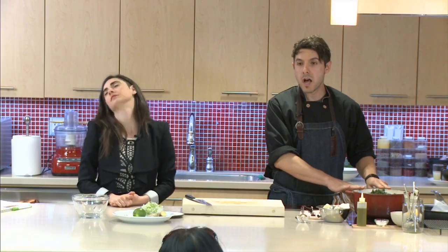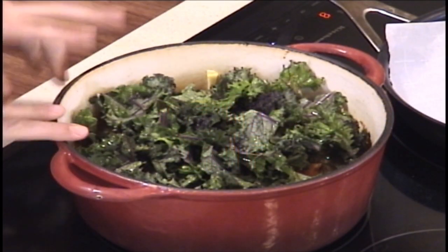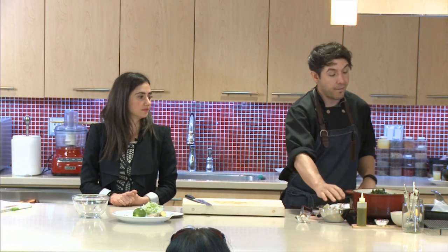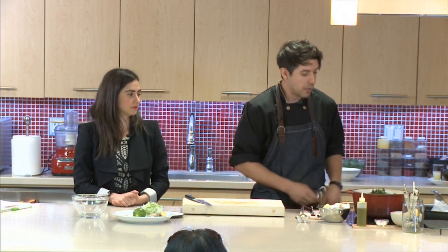Bring this up to a boil, and once it hits the boil just reduce it to a simmer. Everything in here is pretty much cooked. If using raw sweet potato, cook it for about 15-20 minutes until nice and soft. But since I prepared it ahead of time, that's already done — so it really doesn't take too much time at this point.